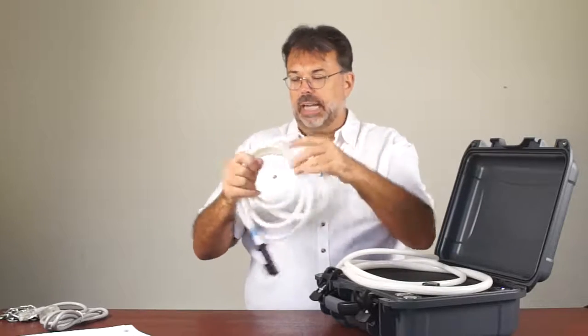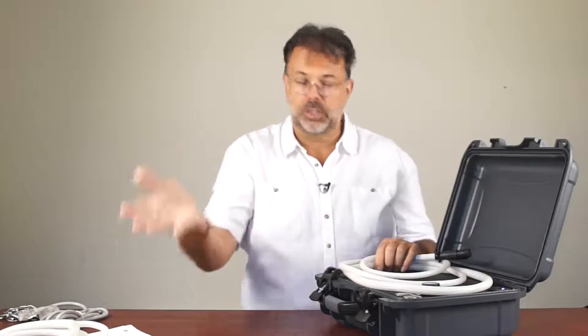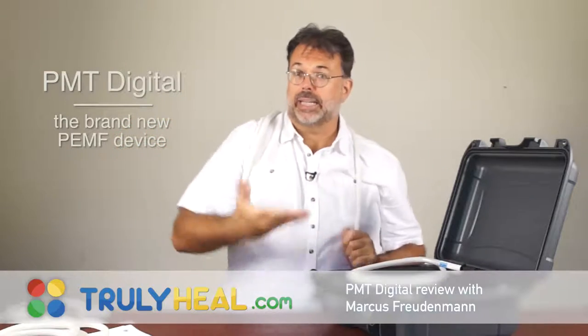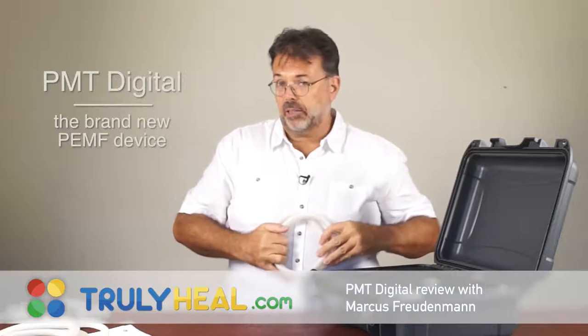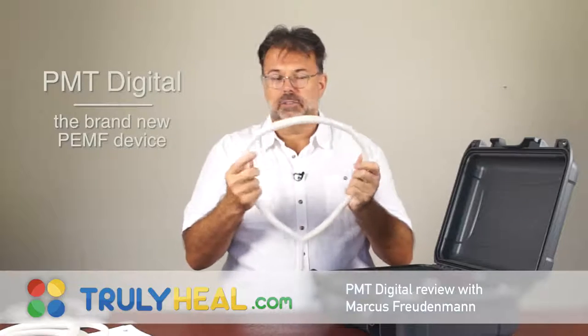I don't use the small loop myself. About 90% of all people who have the PMT 120 or this device use the big loop, and there are two reasons. First, you can use it anywhere — around your neck, for shoulders, as a treatment mat to sit on, rolled up for dental treatments, for local liver or pancreatic treatment, for joints, for hands. It's an ideal all-in-one combo, very easy and flexible, and I've been using it all the time.